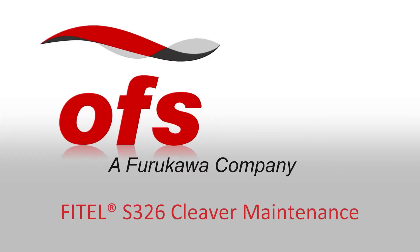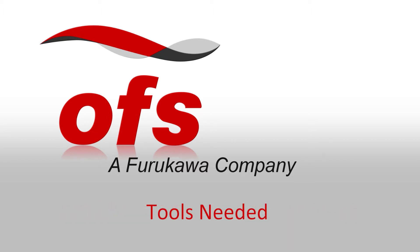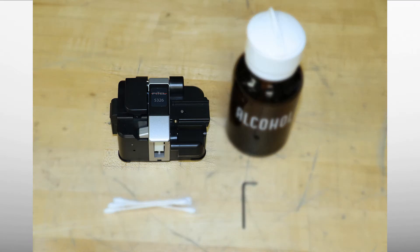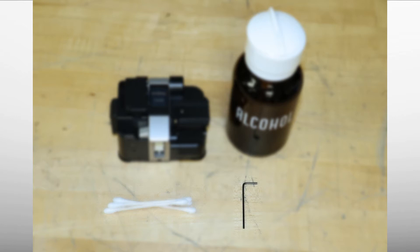Phytel S326 Cleaver Maintenance Procedures. Tools needed: cotton swabs, 1.5 mm hex wrench, and 99% isopropyl alcohol.